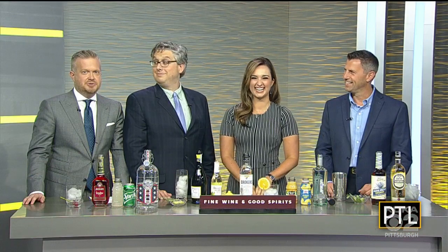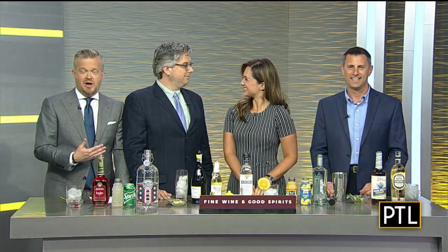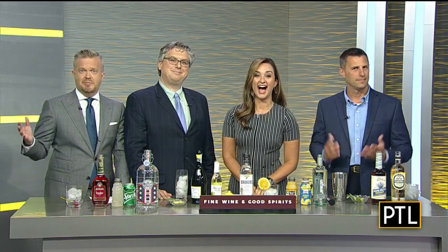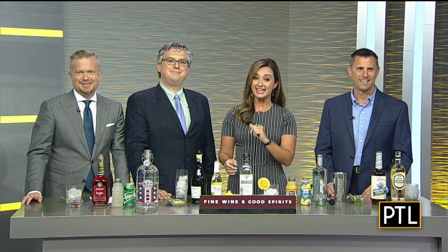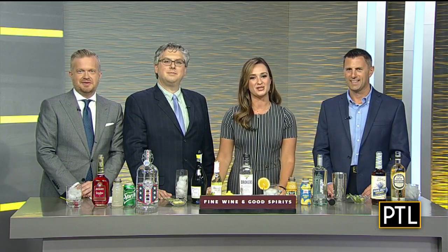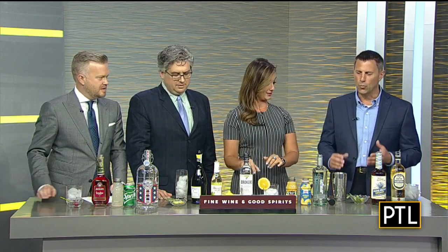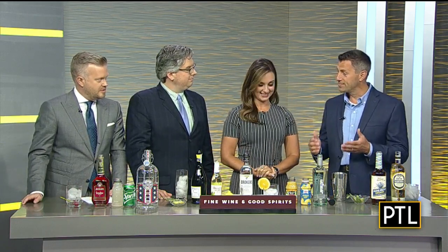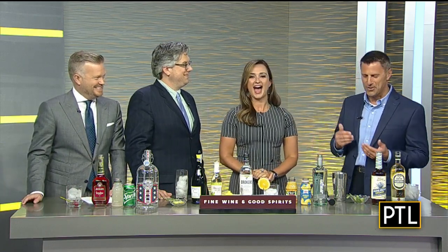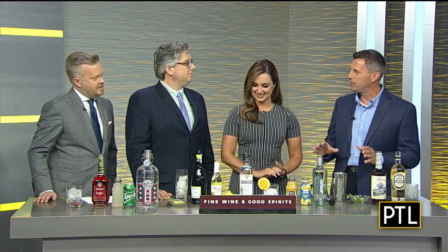Welcome back for happy hour. We're back with Sean Collier from Pittsburgh Magazine, and Selena has joined us as well because it is happy hour. We're honored to have Dave Kiawa from Pennsylvania Fine Wine and Good Spirits here to mix up a batch of fresh new summertime drinks. It's summer, time to kick back and unwind — when the heat goes up, we want to cool down.